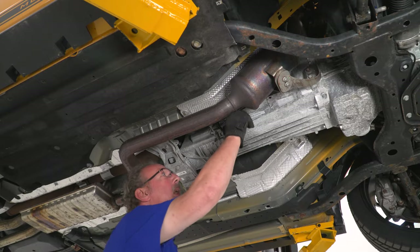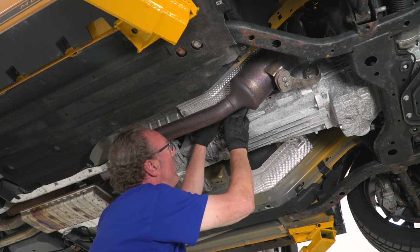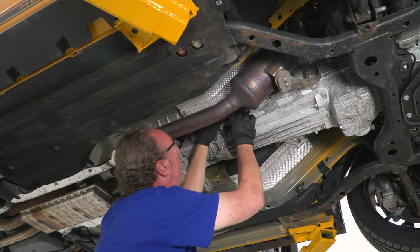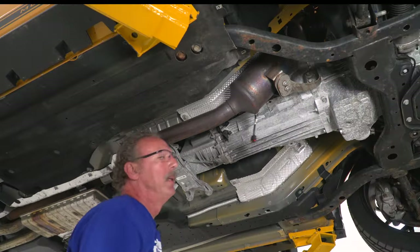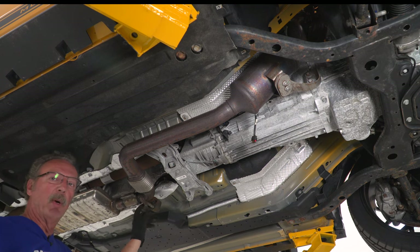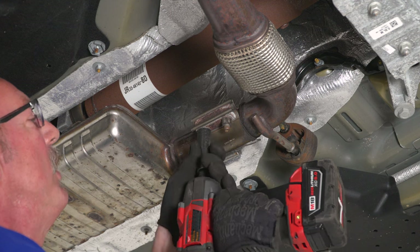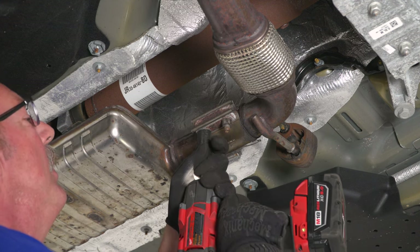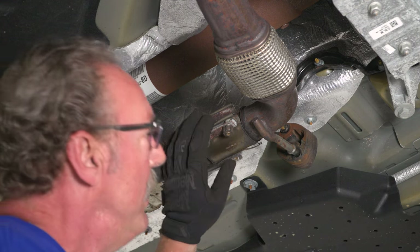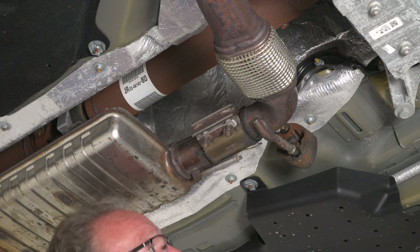Once you've got your nut off, go ahead and disconnect the harness from the trailing O2 sensor. It attaches to a harness that's push-pinned into the transmission, so just push in on the release tab and disconnect that. Then loosen up the nuts on the exhaust clamp and remove the bracket connected to it.